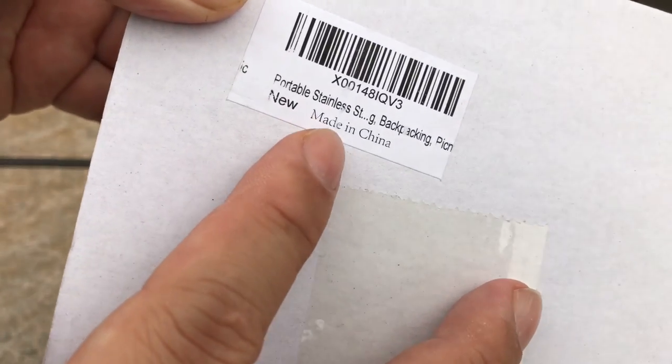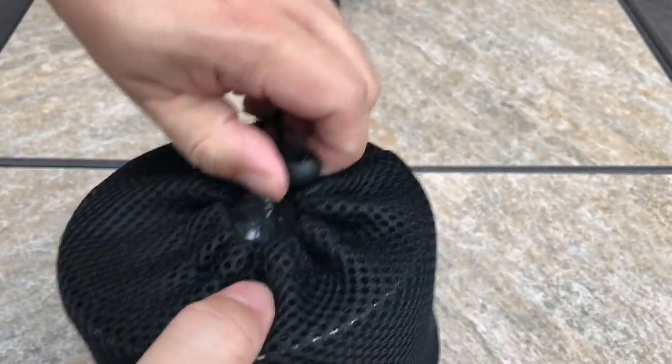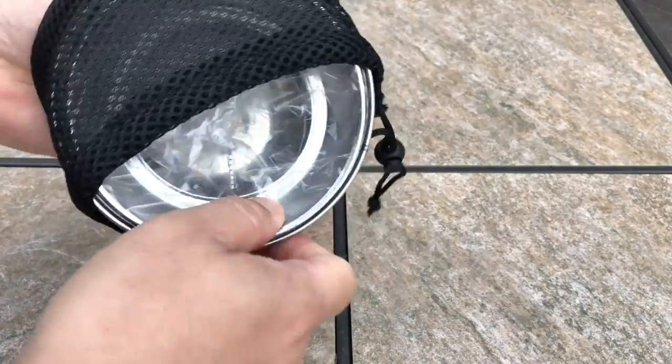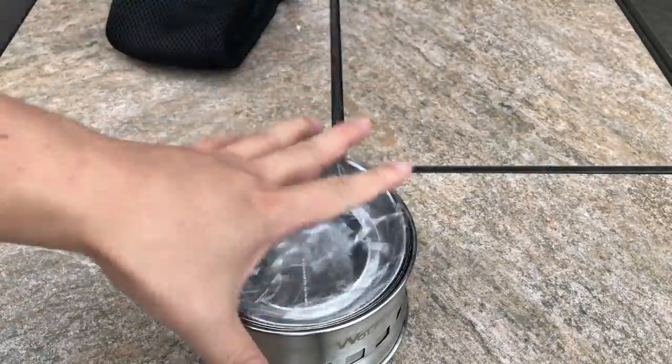What's up, Pandu's? Peter from Panda here. I just bought myself this portable stainless steel backpacking wood-burning pocket stove. You've seen some of these things before — I showed you one earlier — but this one is a slightly different design, so I thought I'd open it up and try it out. If you stay tuned all the way to the end, there might be some awesome news for Pandu's and dudettes out there.